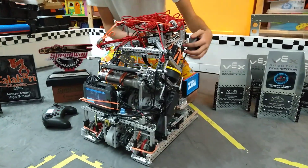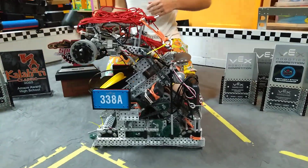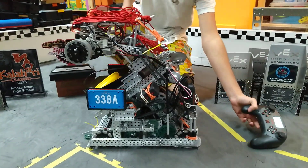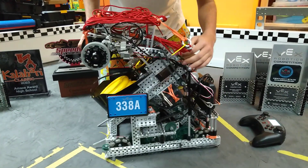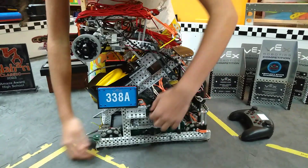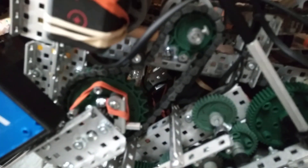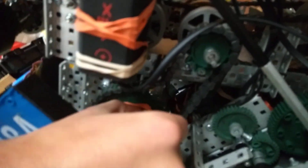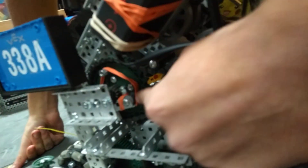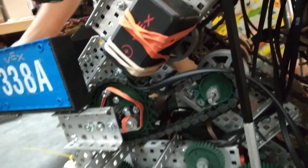Guess who we learned that from? Ben. Next is our indexer ratchet, which basically allows us to run the intake, the indexer, and the roller mech all off of one motor — so 6-motor drive. Our indexer is just a 12-tooth pinion with a pawl made from a screw and a screw joint. We had to use this 1x3, because the other pawl would invert itself whenever it jammed, and that was really bad.